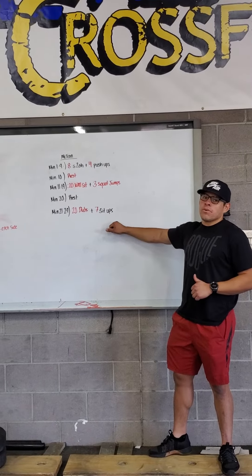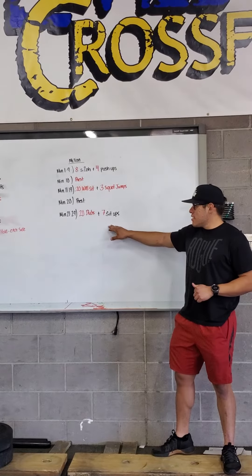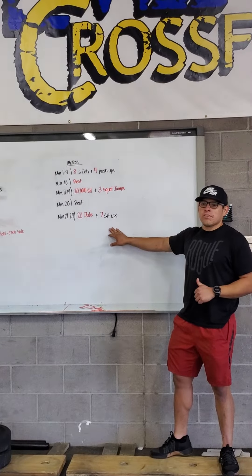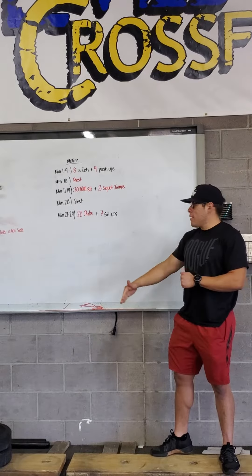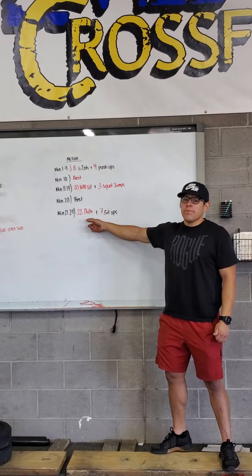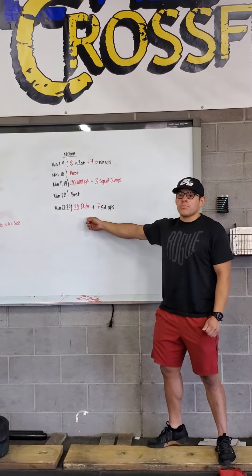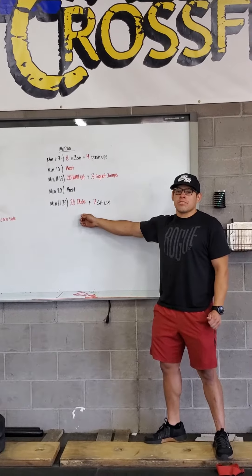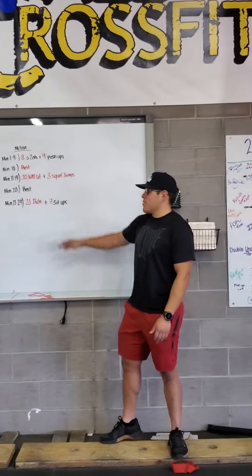Finishing off from 21 to 29, you'll have 20 double unders plus seven sit-ups — your traditional sit-ups in that butterfly position, hands coming back, reaching all the way out in front. You can go two-to-one if you want, doubling it up making it 40 singles, or you can just keep it 20 singles — up to you — or 20 jumping jacks, mountain climbers, whatever you want to do to keep that heart rate up, then going into those sit-ups.